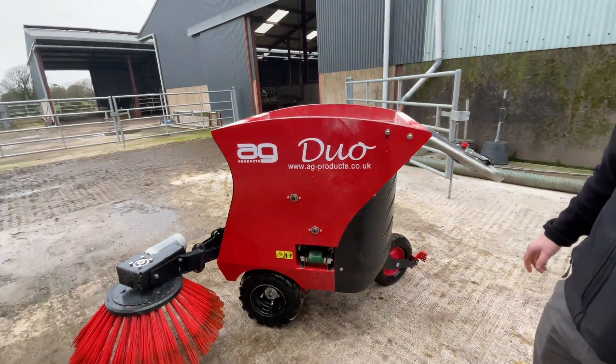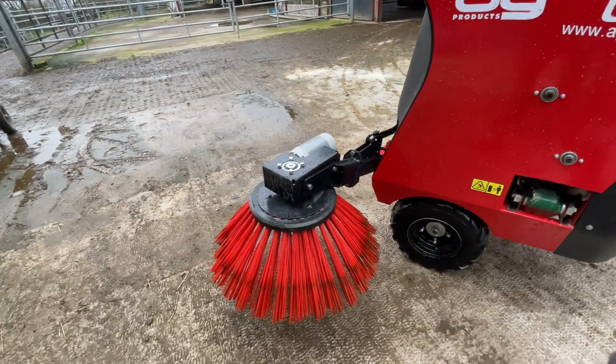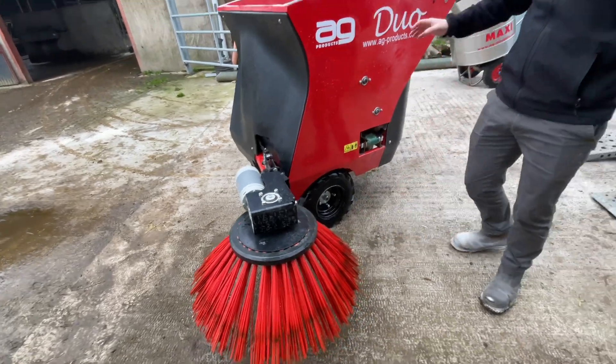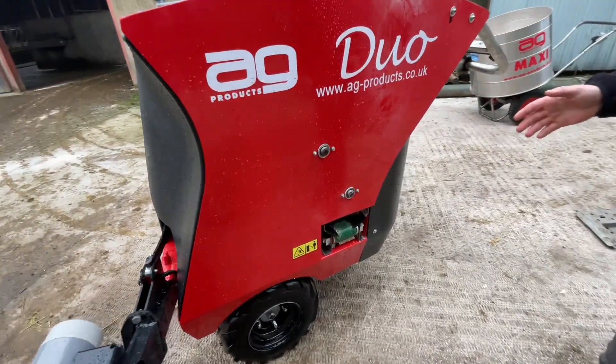Fully electric dispenser, floating brush mechanism on the front with the dispenser, conveyor with a variable speed.